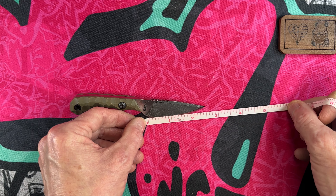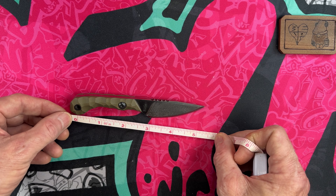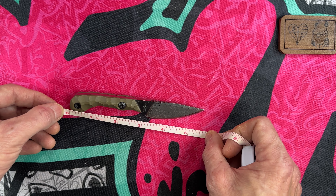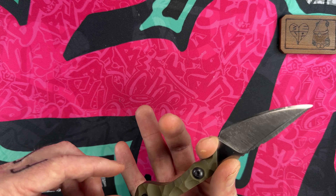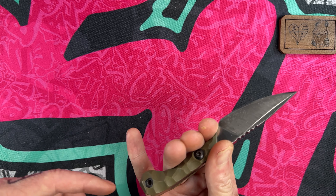With about a two and three-quarter inch blade. Looking at the cutting edge, that's two and a half inches. From the center of the knot to the cutting choil you're at two and three-quarters; from the back of the handle to the cutting choil you're at about three and a quarter inches.